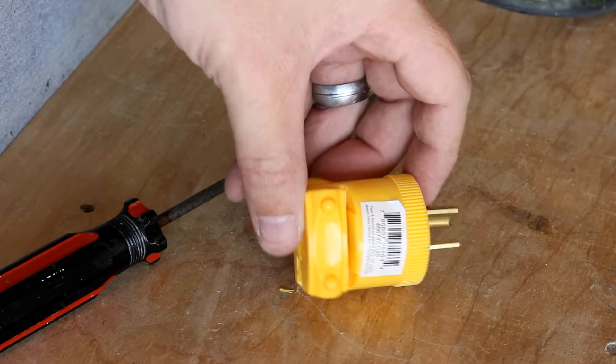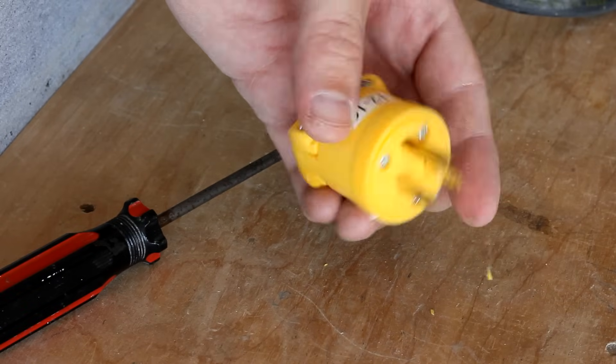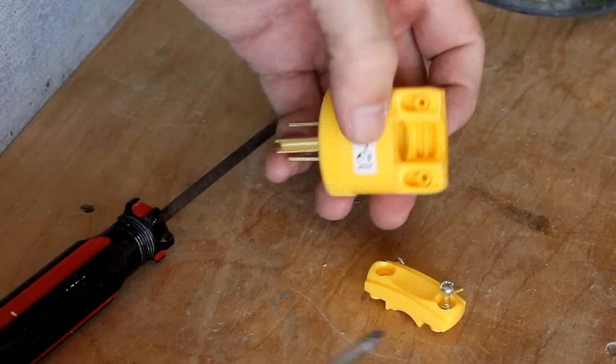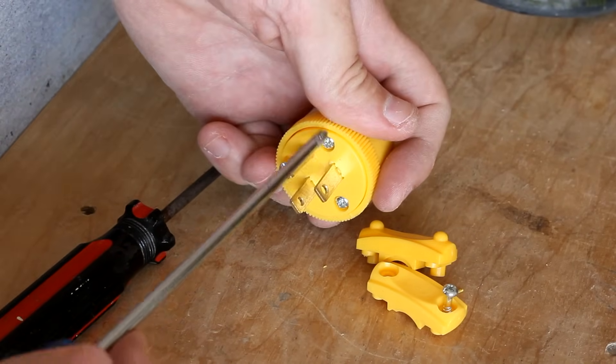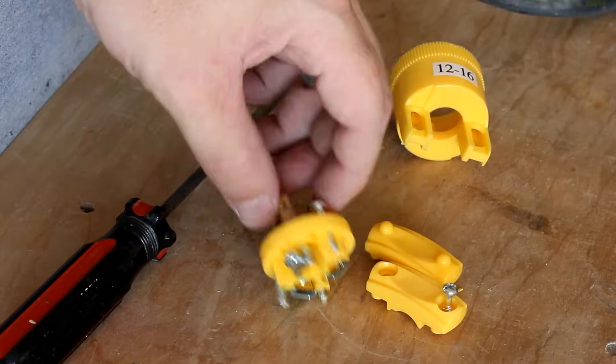Now this is a $4, 15 amp, 110 volt straight blade plug adapter that I bought off the internet — I'll leave a link to it in the video description. It's just your typical 3-prong grounded plug that you see everywhere, like on my treadmill laundry rack. So you just need to take out the screws and disassemble it all.